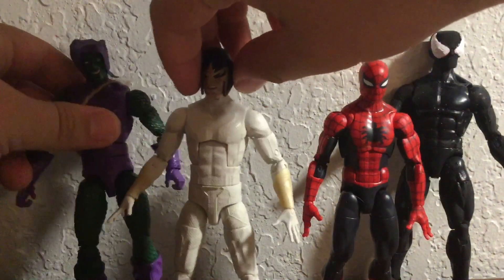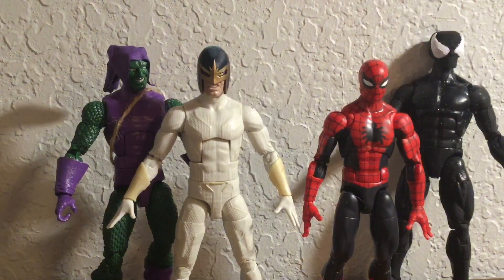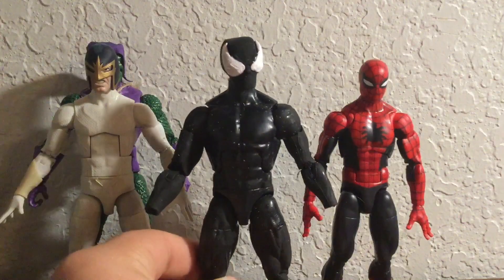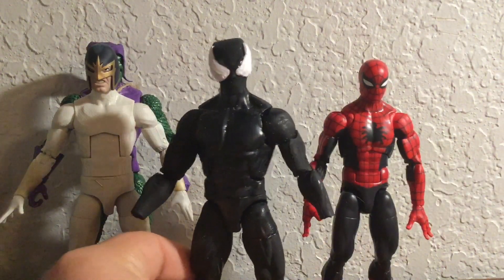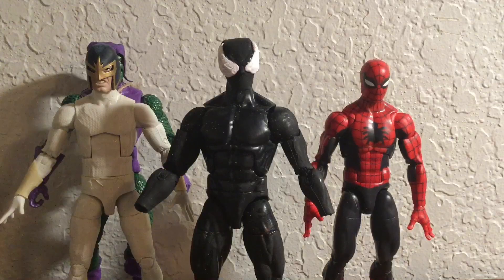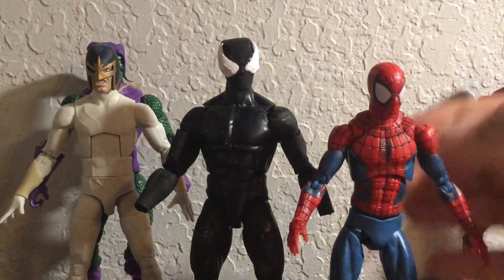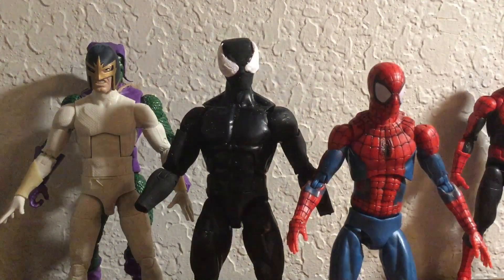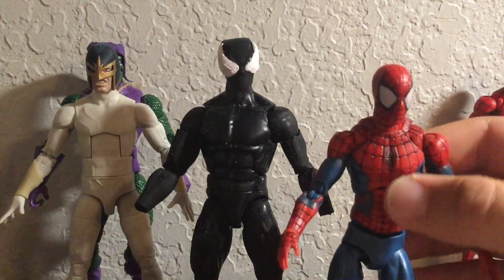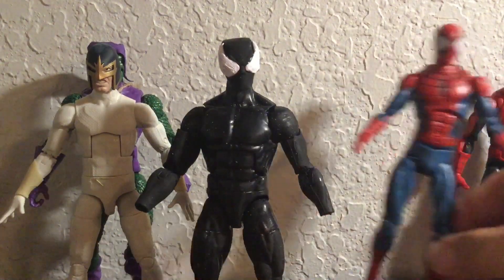Here he is next to the soon-to-be Electro, and I think that looks really good. Then this black suit — this is not the black suit for this Spider-Man, it's for the knockoff Mafex one I have. Here he is right now with the black suit. I know this black suit is way bigger, but the black suit is supposed to be the symbiote, so I can just excuse that. I think it looks fine.